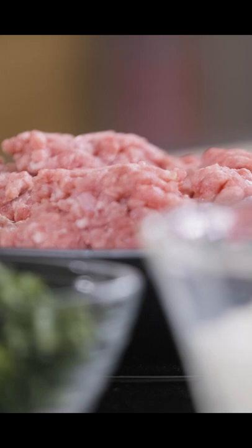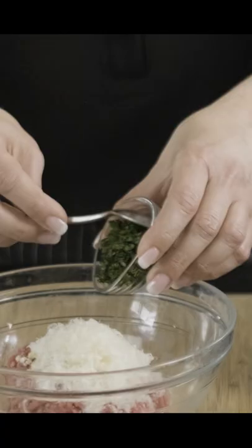Today we're going to make a delicious childhood favorite: mini meatball and potato frittata. I'm going to start off with my lean ground beef, garlic, parmesan cheese, and parsley and make some nice little meatballs.